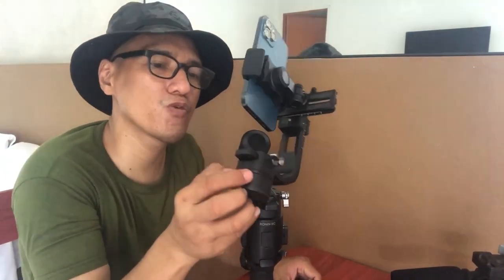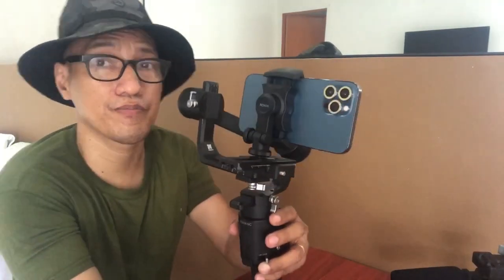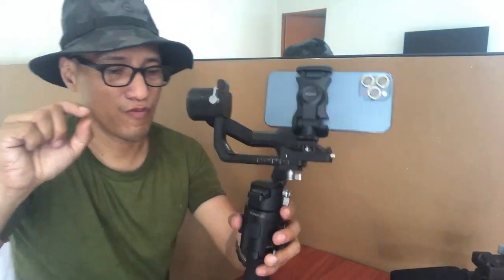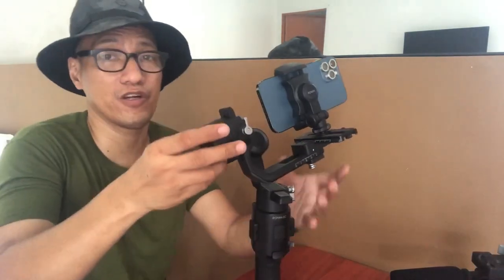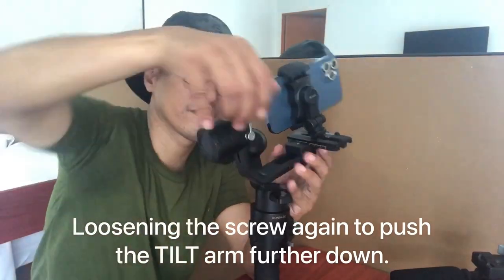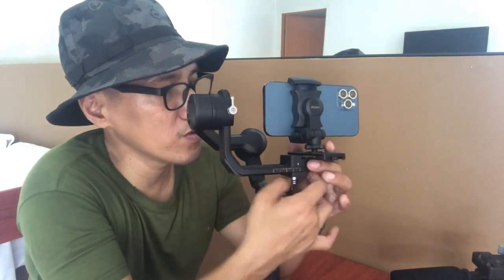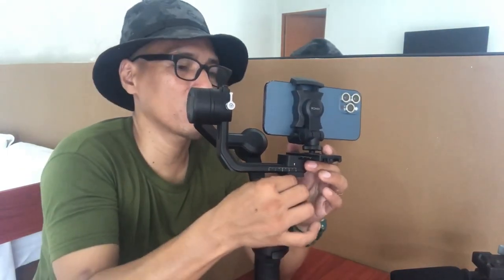We still have one more centimeter to go. I'm talking about this measurement here — we still have one centimeter available for our adjustments. Now we only have five millimeters left for adjustments. But maybe by adjusting the plate we'll be able to finally get it right.